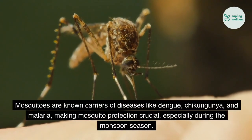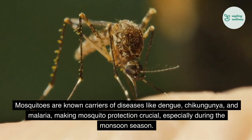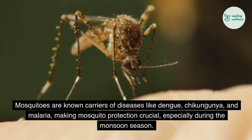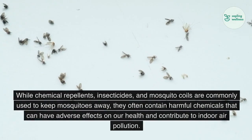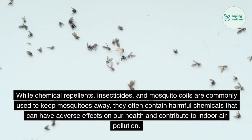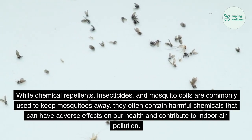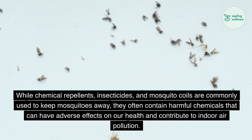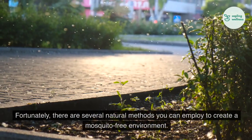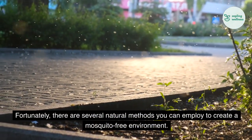Mosquitoes are known carriers of diseases like dengue, chikungunya, and malaria, making mosquito protection crucial, especially during the monsoon season. While chemical repellents, insecticides, and mosquito coils are commonly used to keep mosquitoes away, they often contain harmful chemicals that can have adverse effects on our health and contribute to indoor air pollution. Fortunately, there are several natural methods you can employ to create a mosquito-free environment.